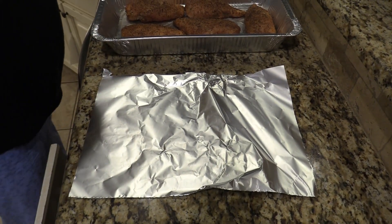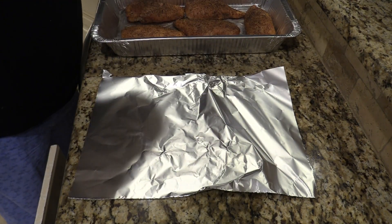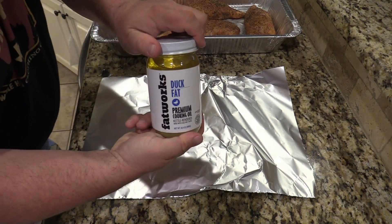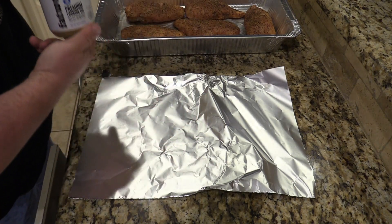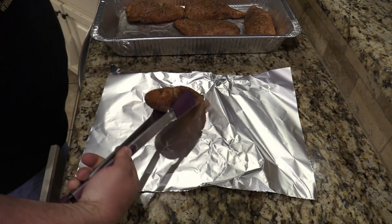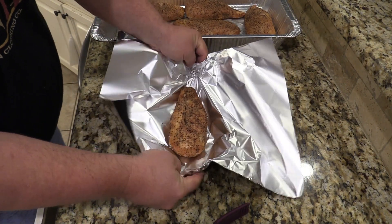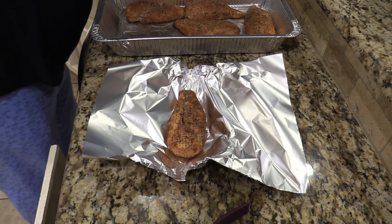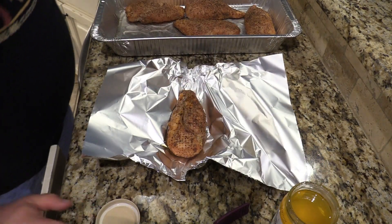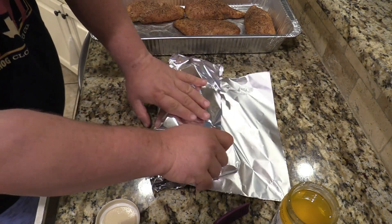We've got some foil here. We're going to wrap these chicken breasts with a little bit of butter. And most importantly, your secret beautiful ingredient right here is this Fat Works Duck Fat — it's going to be wonderful. So let's go ahead, put this down like that, size up the foil a little bit so it doesn't run off. Put a little bit of this duck fat on there — beautiful duck fat, it's going to be so good. I'm going to put a piece of butter in there and wrap this up tight.